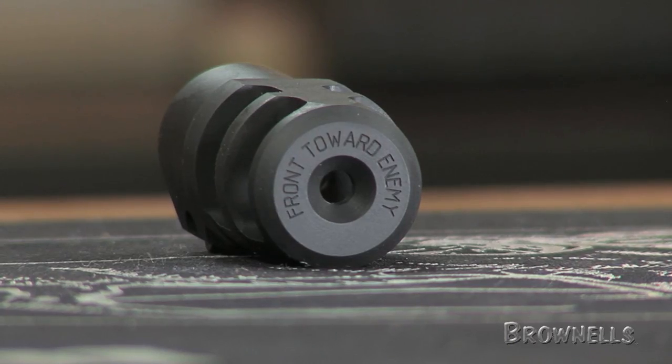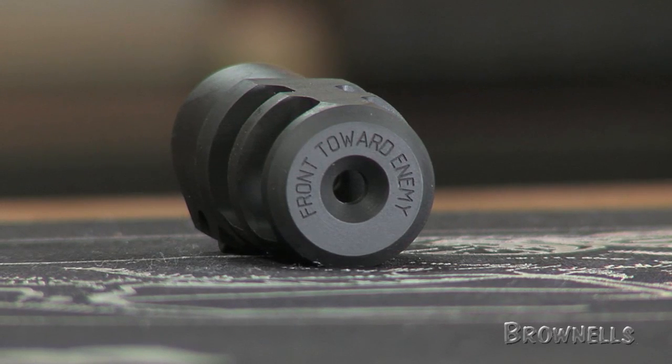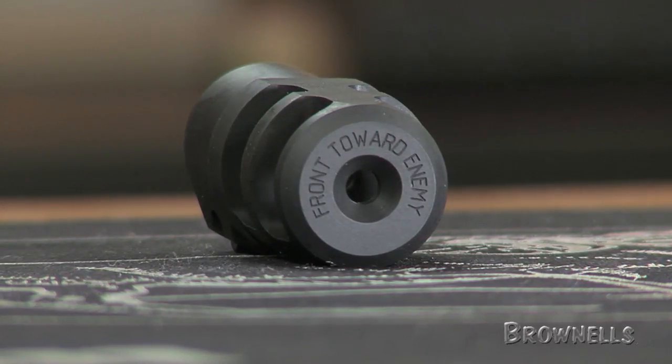The brakes can be used with .22 calibers and up. A competent gunsmith must thread the barrel, and the exit hole should be opened up a minimum of 20 thousandths over bullet diameter for proper clearance.